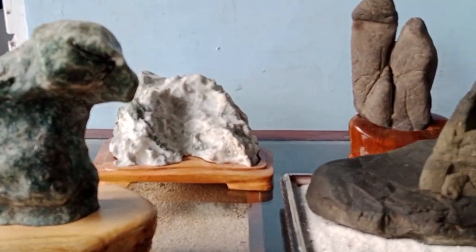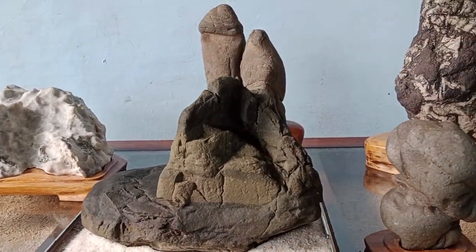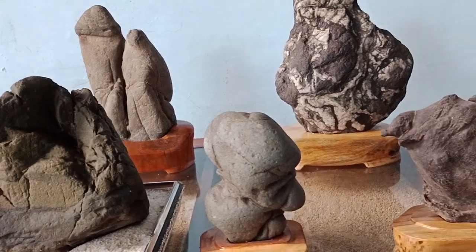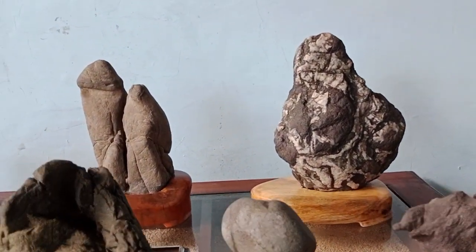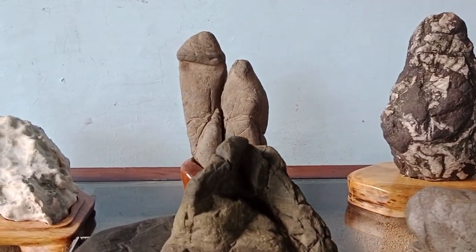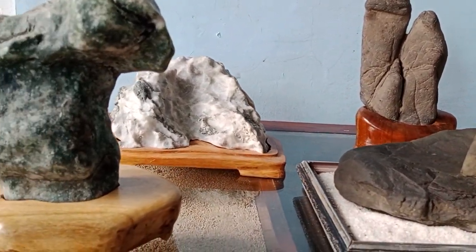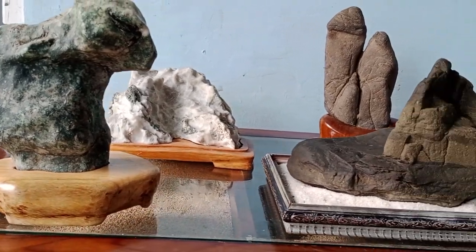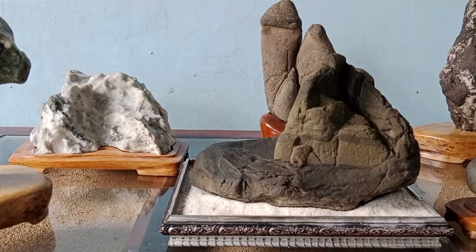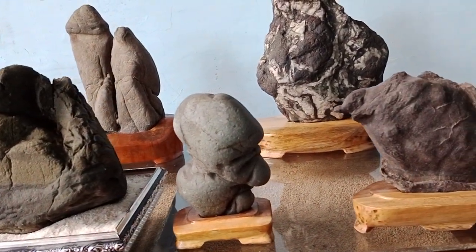Guys, saya akan menampilkan salah satu koleksi batuan suiseki dari Sungai Luk Ulo Kebumen ini. Sekarang yang satunya seperti ini yang sudah ditatakin atau sudah di daisha. Jadi ini tinggal pajang. Oke, ini saya akan review satu-satu persatu.